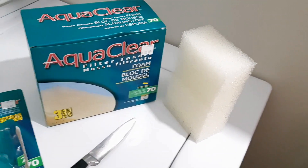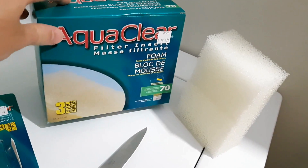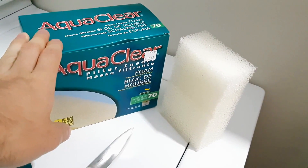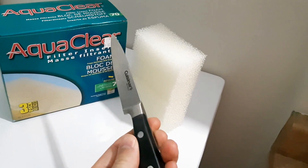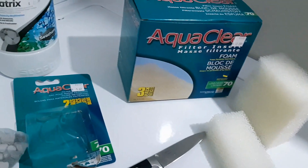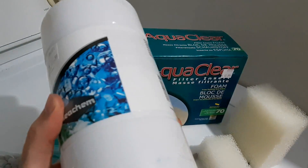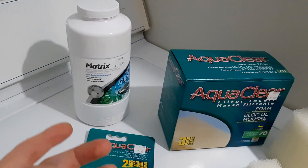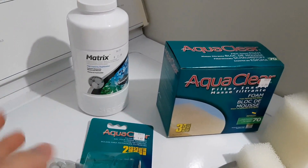For the mechanical and biological filtration we will be using aquarium foam. The one I bought is from the brand Aquaclear — you don't necessarily need to buy this brand, it's just what was available to me. In these boxes you'll find large cubes of foam, and what we'll do is use a knife to cut some foam pieces to put inside our filter. The other thing we'll be using is biological filtration media — this is high-capacity porous rocks from the brand Seachem. You don't have to use this brand; you could use lava rock, ceramic bio rings, plastic bio rings, whatever you find.